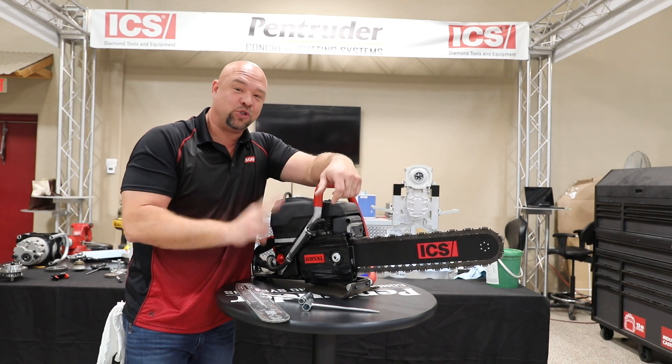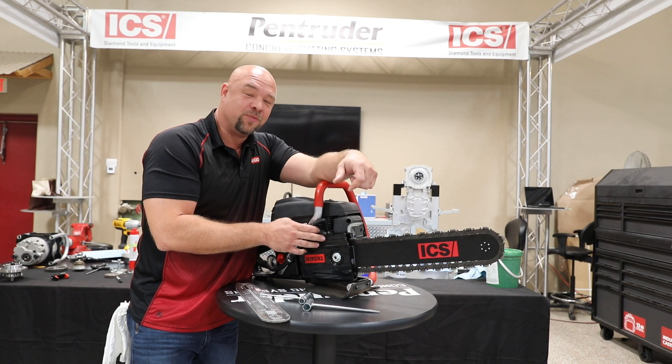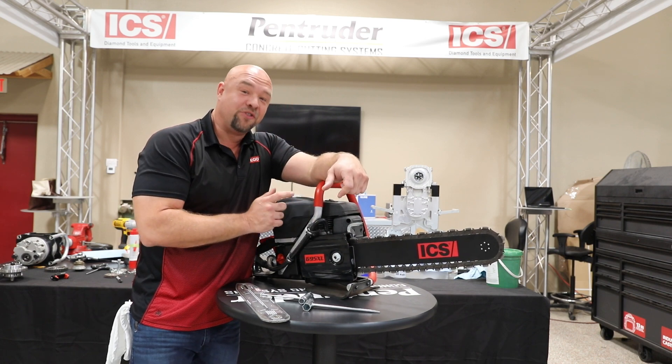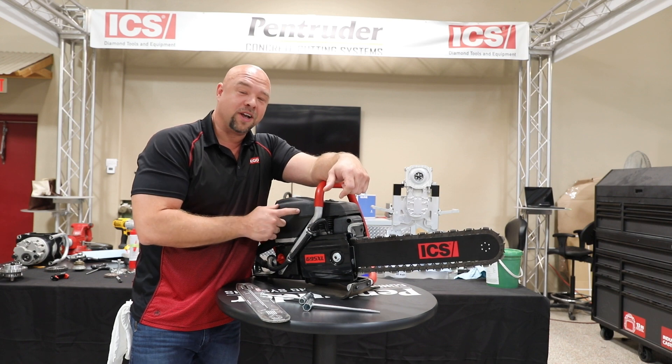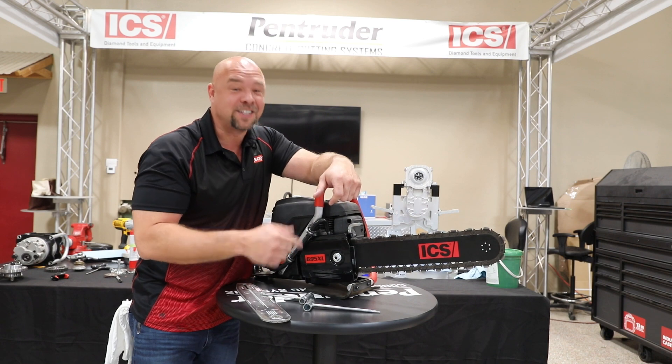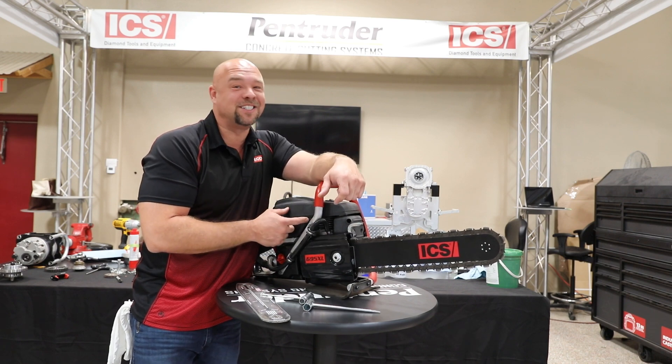That's my second superstar secret. If it's too tight, it robs the saw of power. My third superstar secret is this saw runs on 50 to 1 — that's a fuel-oil mix. Let's not run jet-A, let's not run out of gas, let's not run diesel, let's not run straight gas. 50 to 1 keeps the saw lasting a long time.